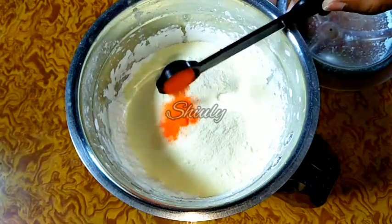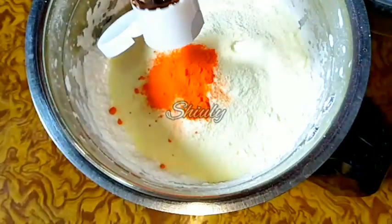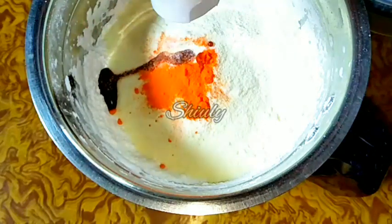At the same time we have to add food color — it's lemon yellow food color and I have taken one fourth teaspoon. We also have to add vanilla essence, because we are making vanilla custard powder, so we have to add half teaspoon of vanilla essence.